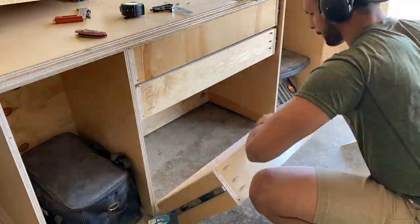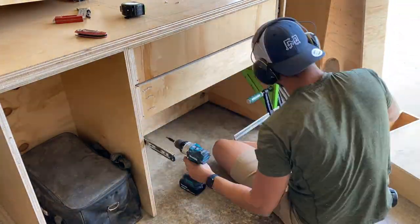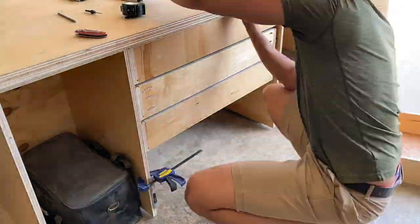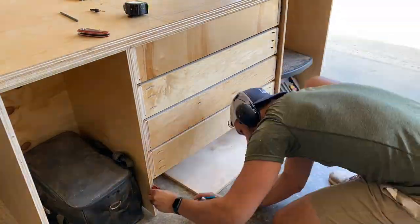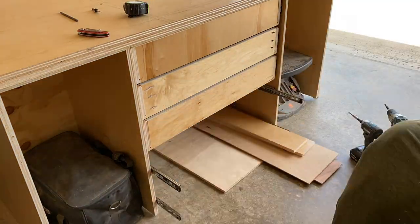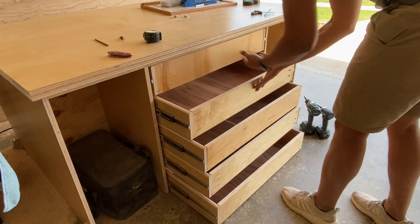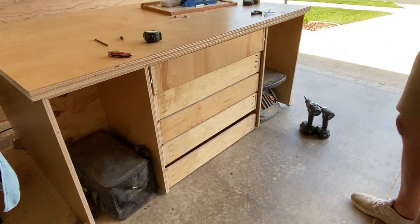After that, it's just rinse and repeat. One quick note: typically I would not work from the top down, but in this case my garage floor is uneven, so working from the bottom up would have made all my drawers kind of cattywampus. Working from the top down and referencing the level surface of my workbench top made it a lot easier to keep my drawers level. Typically you'd want to go bottom up and just cut a plywood spacer to sit your drawer slides on as you install them.